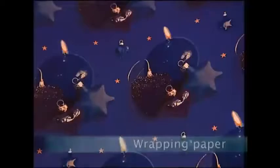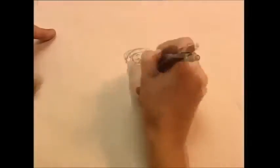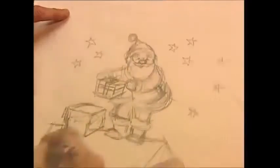No, Christmas hasn't come early this year, but have you ever wondered about how that wrapping paper is made? Christmas wouldn't be the same without the brightly coloured gift wrap, and the first step in making this mass-produced festive paper starts in the design studio.